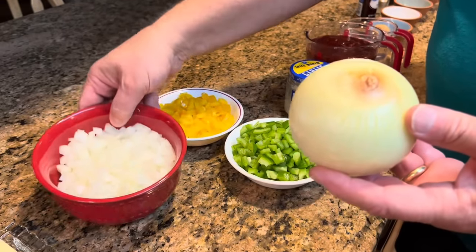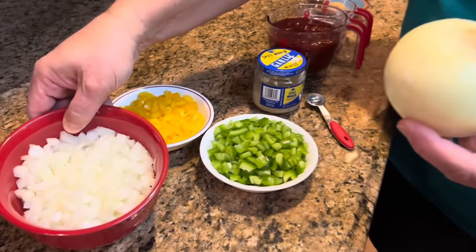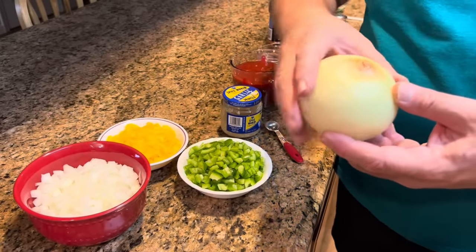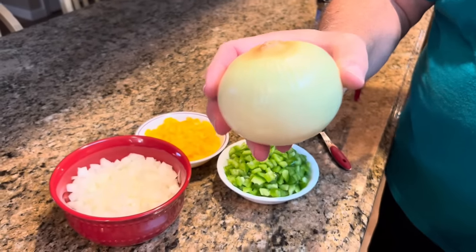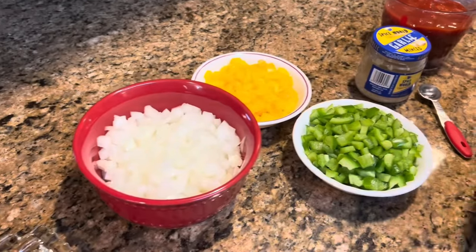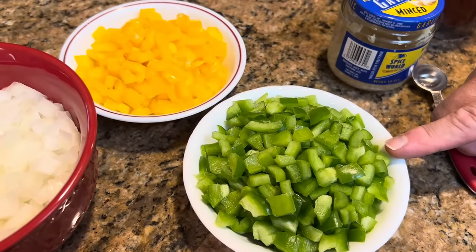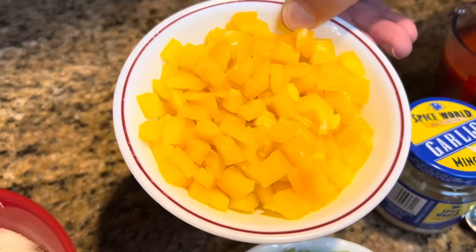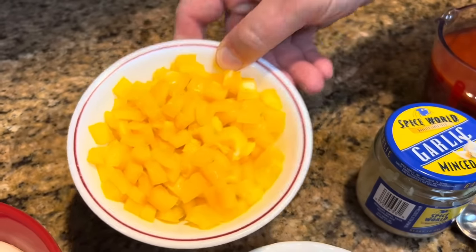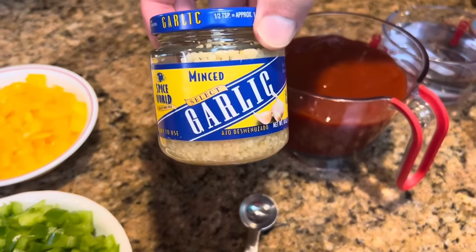Then after we brown it and drain it, we're going to add one chopped onion. You can see that I have a pretty good-sized onion here. People always say, how big were the onions? How big were the peppers? So I thought I'd leave this out today to show you. This is just a large, sweet yellow onion. Then we're also going to add one chopped green bell pepper — it was a pretty good-sized bell pepper — and one yellow pepper. It wasn't as large as the green pepper, but it was probably a medium.